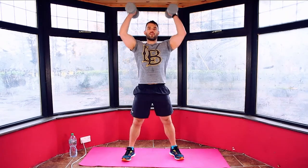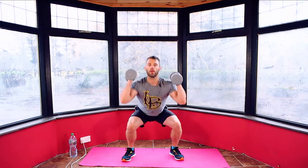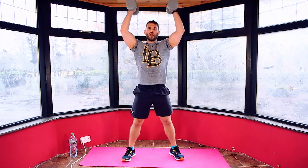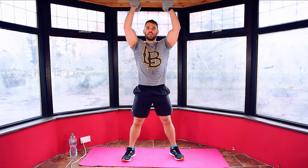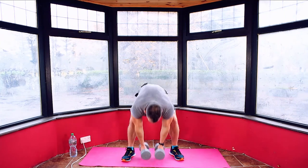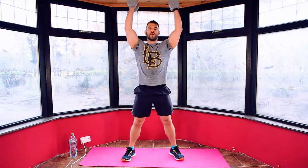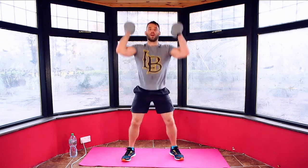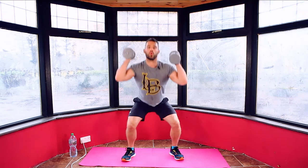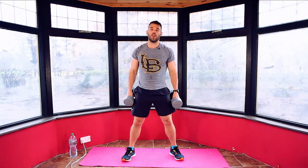Squatting down, pressing overhead. Your shoulders are burning — don't worry, so are mine. A lot on the shoulders today, a lot on the legs. Take a breather — just drop the weights, shake out your arms if you need to, and then go back in again. Squat, press, squat, press. Take a breather as you need it. 25 seconds.